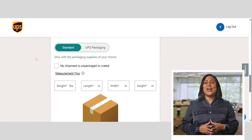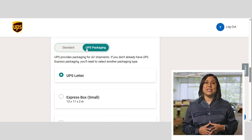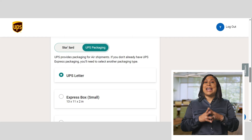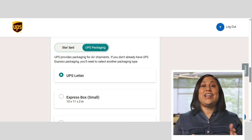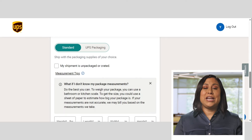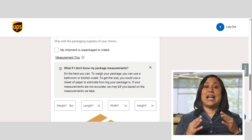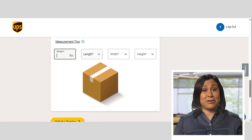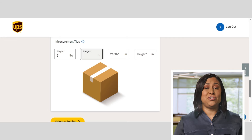Now, let's talk about your packaging. If you're using UPS packaging, the dimensions auto-populate when you select a packaging type — just add the weight. For non-UPS packaging, you'll need to measure and weigh the package yourself. Try to be as accurate as you can. I know it can be frustrating to get charged later if the provided dimensions are a bit off, so take a moment to double-check those numbers.